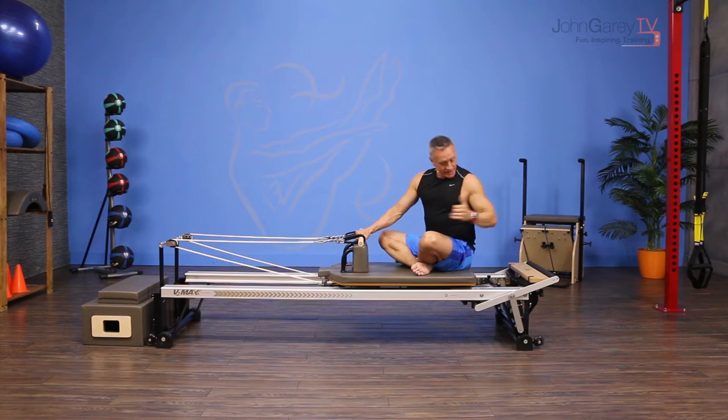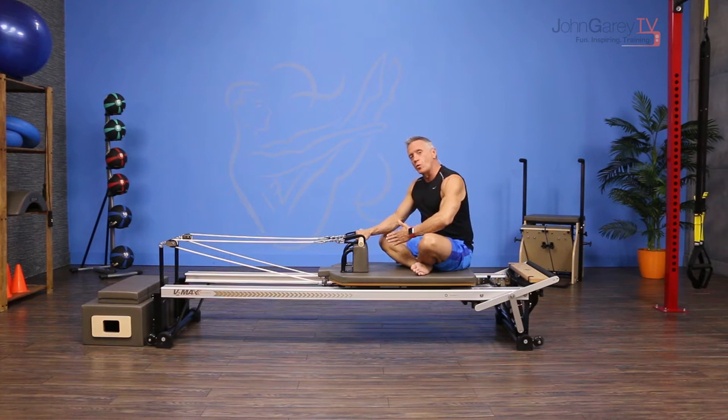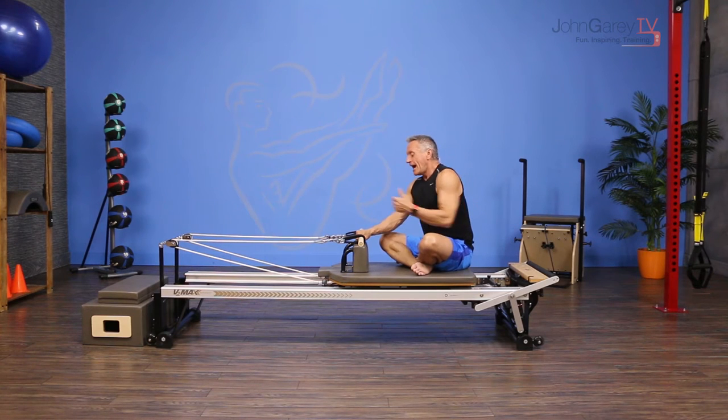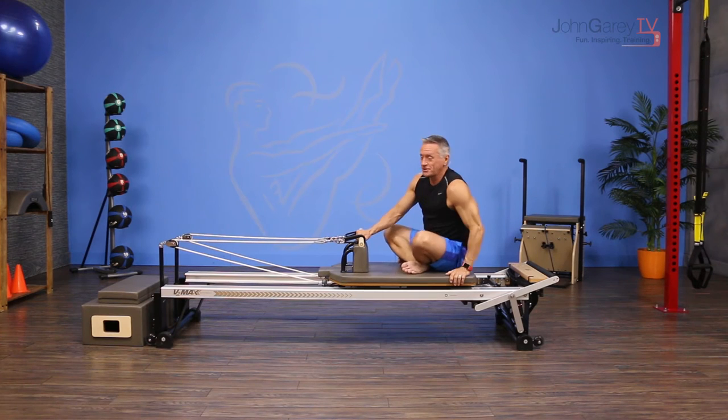I'm going to be using one and a half springs — that's one full tension spring and one 50% tension spring — but you can use anywhere from one full tension to two full tension springs for most people. I have my strap shortened and I've slid the maple pole through the straps to be able to do the exercise.